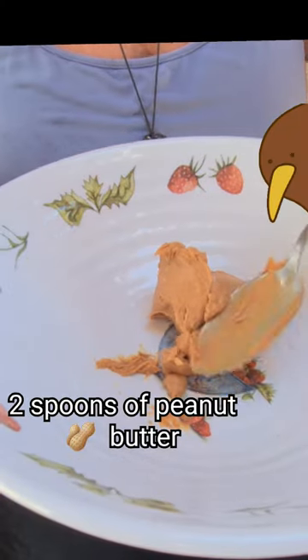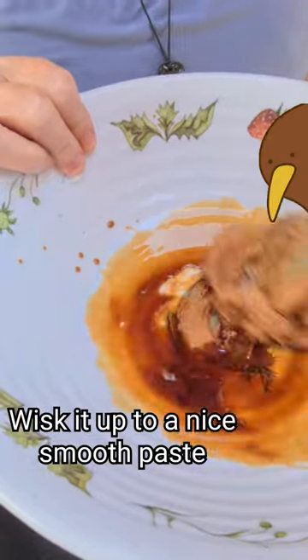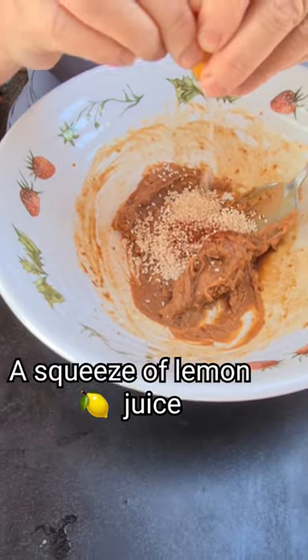Two spoons of peanut butter and soy sauce. You've got to whisk it up to a nice smooth paste. Add a couple of teaspoons of sesame seeds, a dash of garlic, some onion powder, a small amount of chilli powder, and a squeeze of lemon juice.